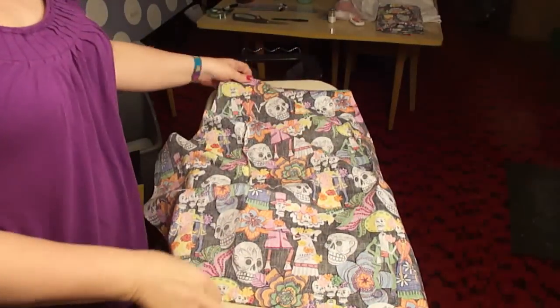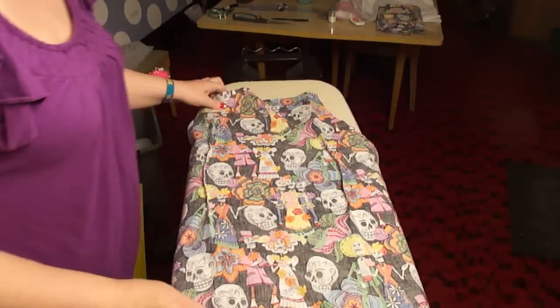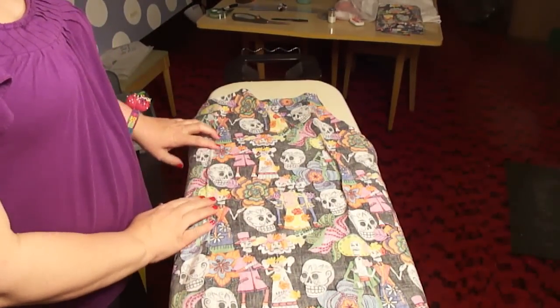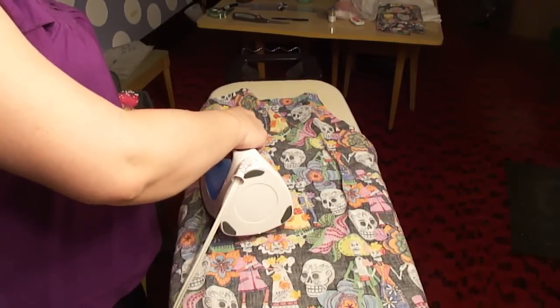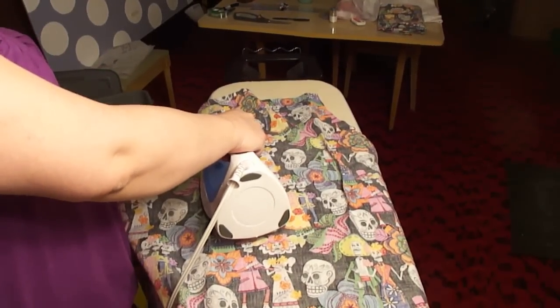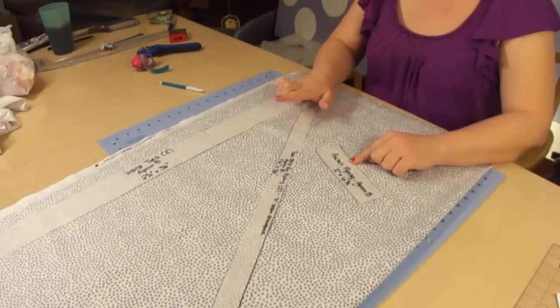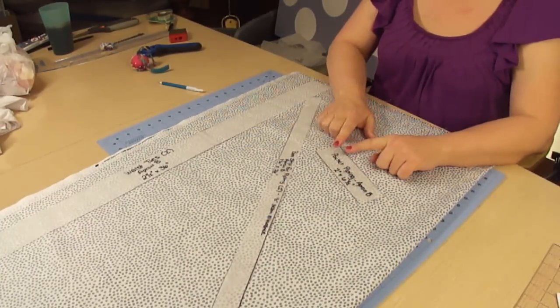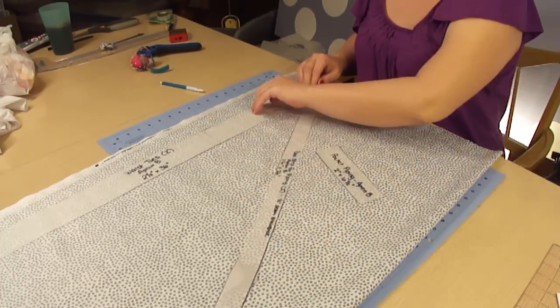Alright, now that both our darts have been sewn in, we are actually going to iron them. And your darts are going to be ironed in to the center, so you just want to iron right over those darts. We're going to be using our accent fabric for three different pieces: the pocket piping, the bias strip piping, and the waist ties.